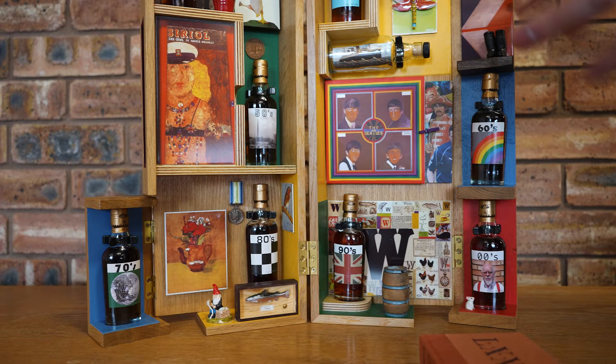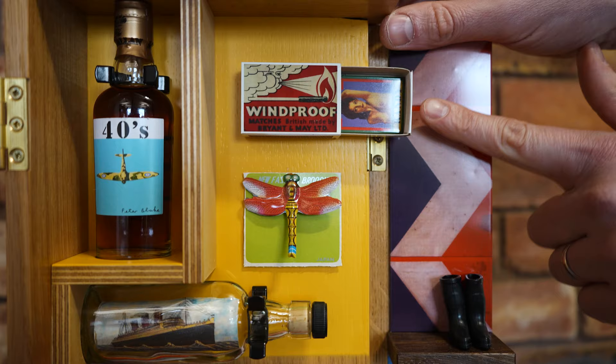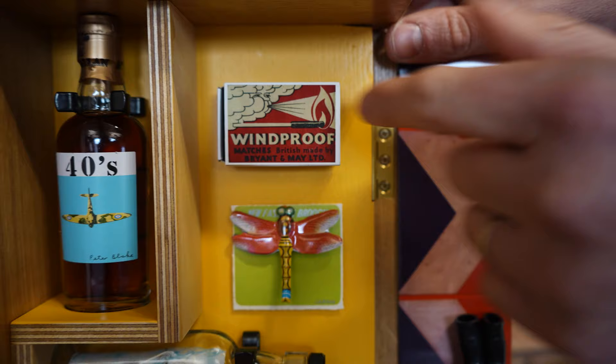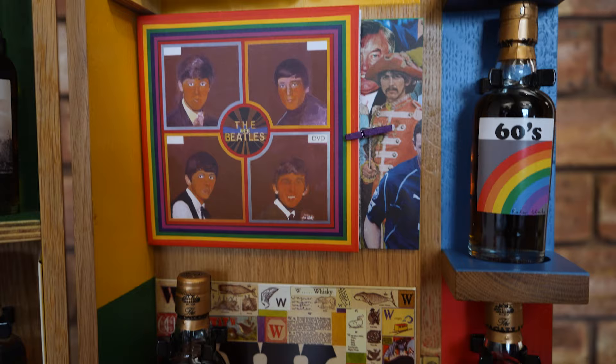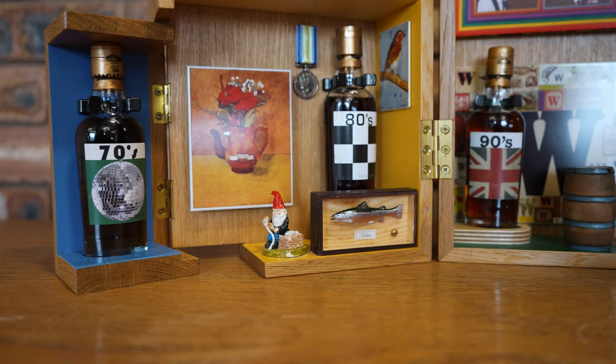There are lots of artifacts in here: a fire bucket, a dragonfly, windproof matches with a little picture of candy — which is actually a Peter Blake artwork itself. All of these elements have a meaning; they represent air, earth, water, and fire. You've got the salmon representing water and a fishing gnome representing the Spey, since the Macallan distillery sits on the banks of the River Spey. Those four elements are what's required to make whisky.